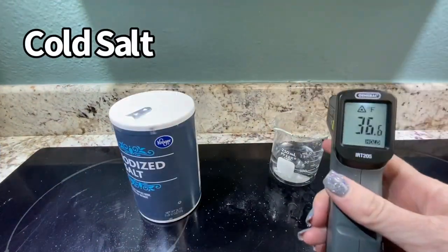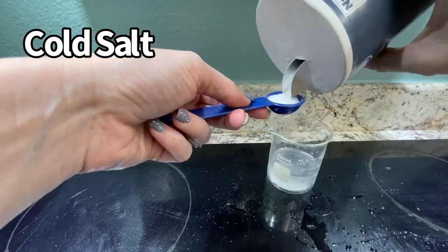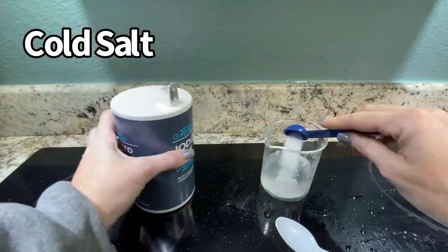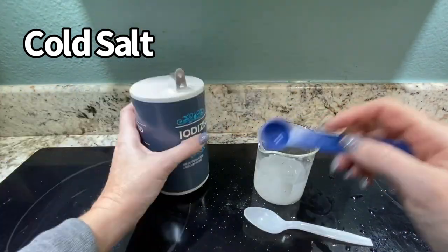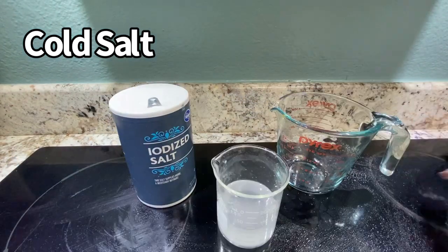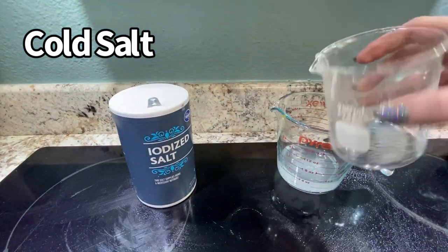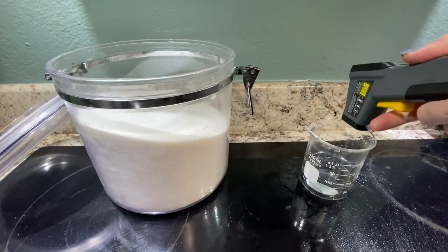Now same deal with salt — at 36 degrees Fahrenheit. We're going to go 5, 10, 15, 20, 25, 30. We got about 30 milliliters of salt. You can see it saturated down at the bottom — that didn't dissolve.